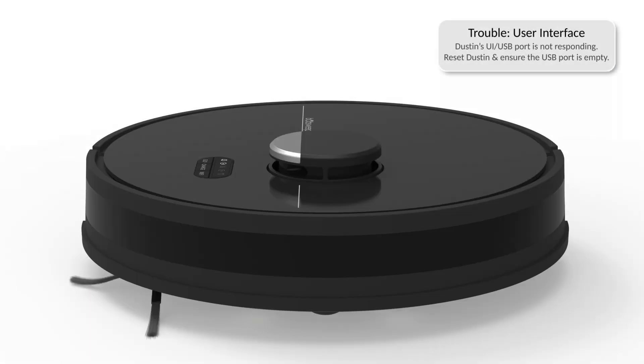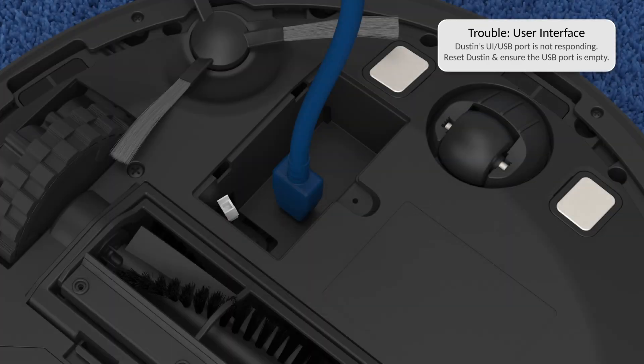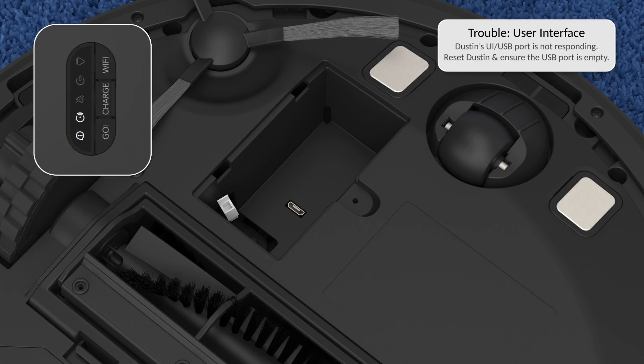If Dustin is having a user interface trouble, Dustin's user interface or USB port is not responding. Check the USB port on Dustin and remove any USB key or wire connected to the USB port. Then reset Dustin by switching him off and back on.